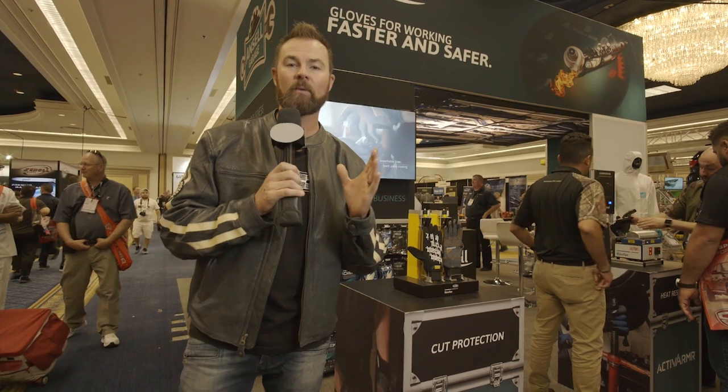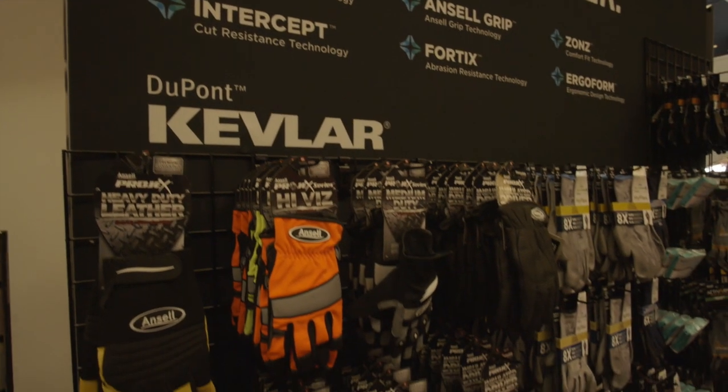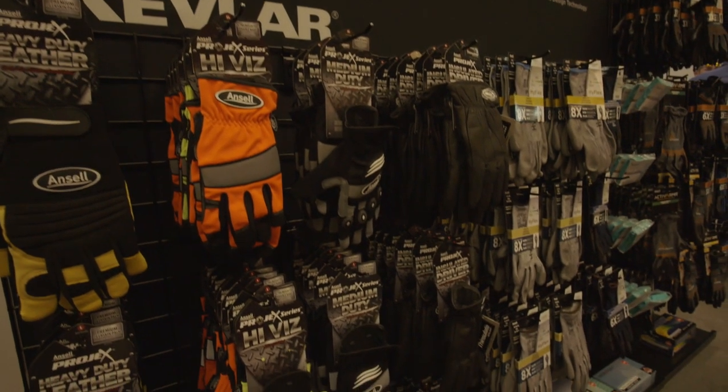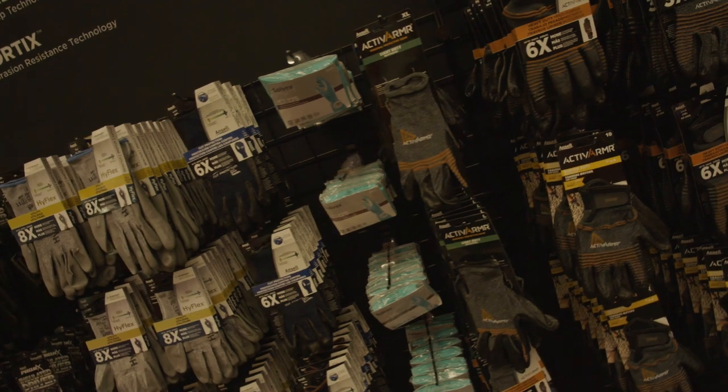Proof with my hand right here working on my 1975 Ford Bronco. I wanted to find out here at SEMA if there was a solution to protect my hands. I'm in the Ansell booth here at the SEMA Show, and I wanted to take a look at their gloves.